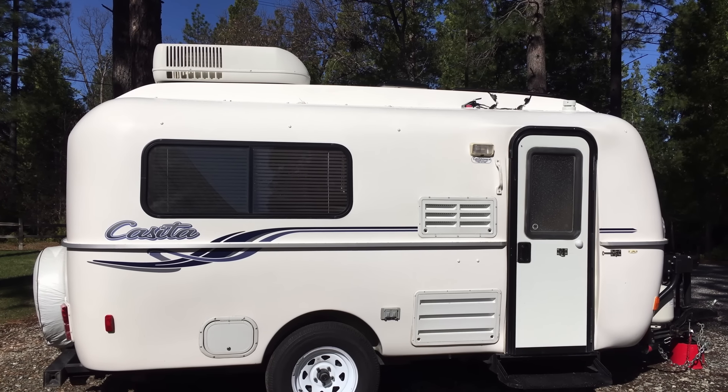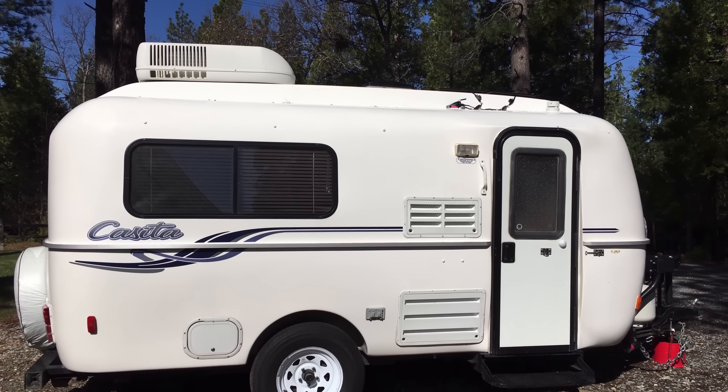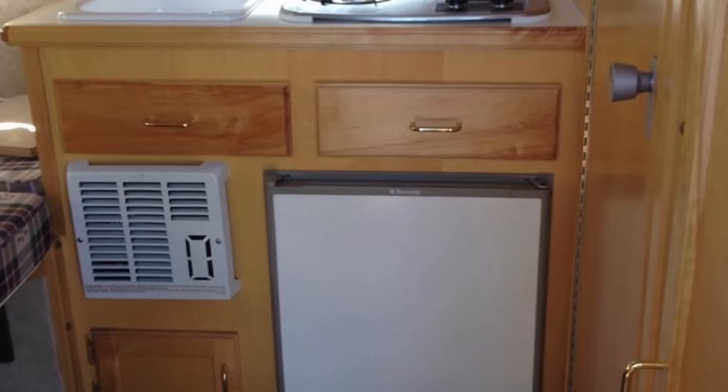Pretty soon we realized that Casita had an advantage over the Scamp — there were three things we really liked about the Casita over the Scamp. And let me say, nothing bad about the Scamp. I loved the Scamp. I love the wooden cabinets, which is one thing we don't have in the Casita. But there are three things the Casita has over the Scamp.